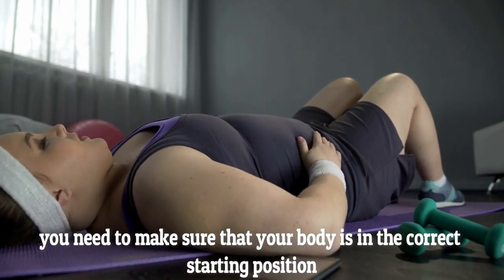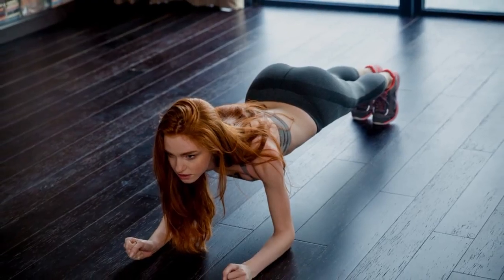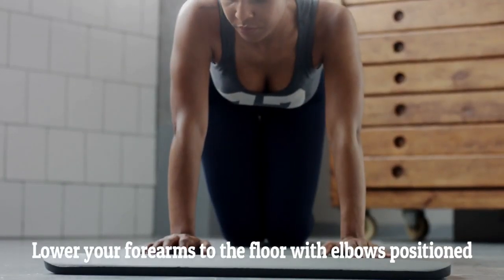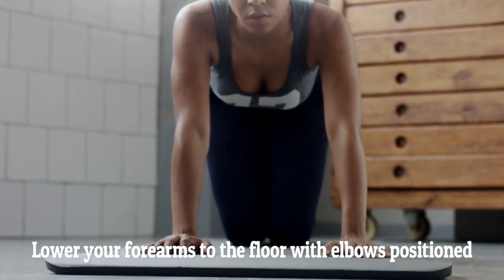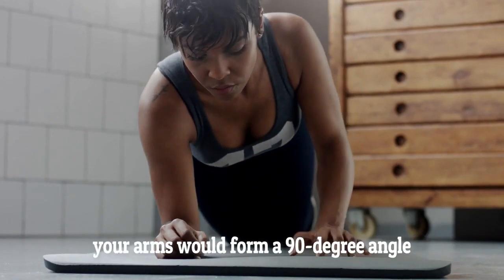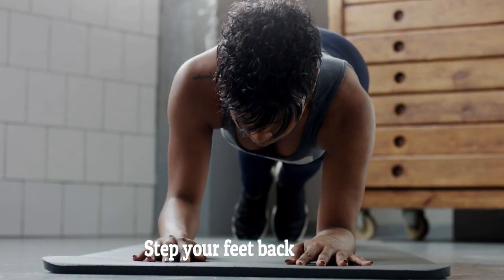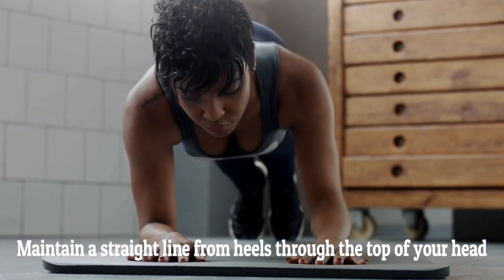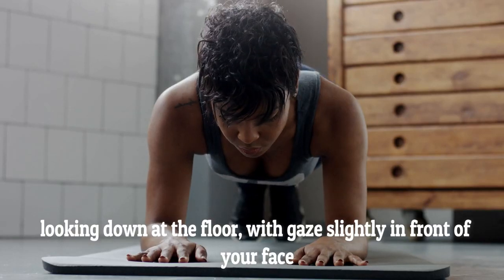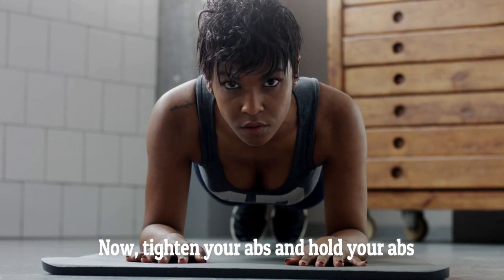Nevertheless, you need to make sure that your body is in the correct starting position and respect these instructions. Start on the floor on your hands and knees. Lower your forearms to the floor with elbows positioned under your shoulders and your hands shoulder-width apart. If someone looked at you from the side, your arms would form a 90-degree angle. Step your feet back, maintain a straight line from heels through the top of your head, looking down at the floor with gaze slightly in front of your face. Now tighten your abs and hold.